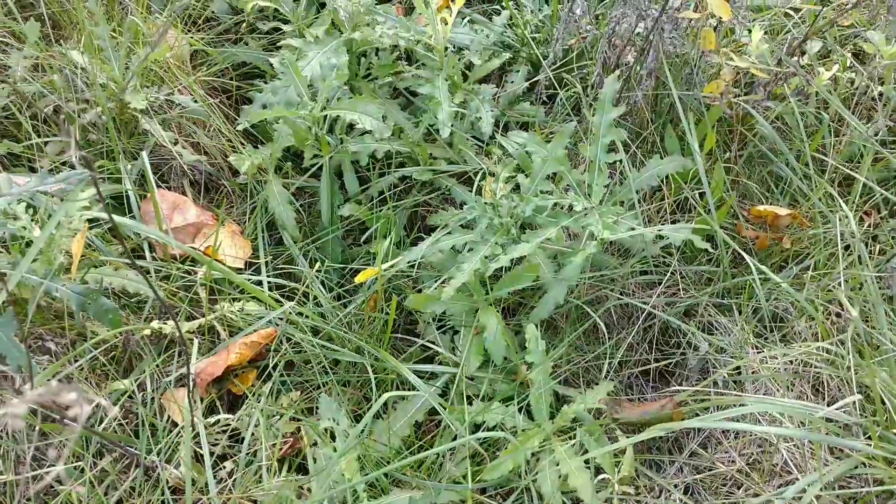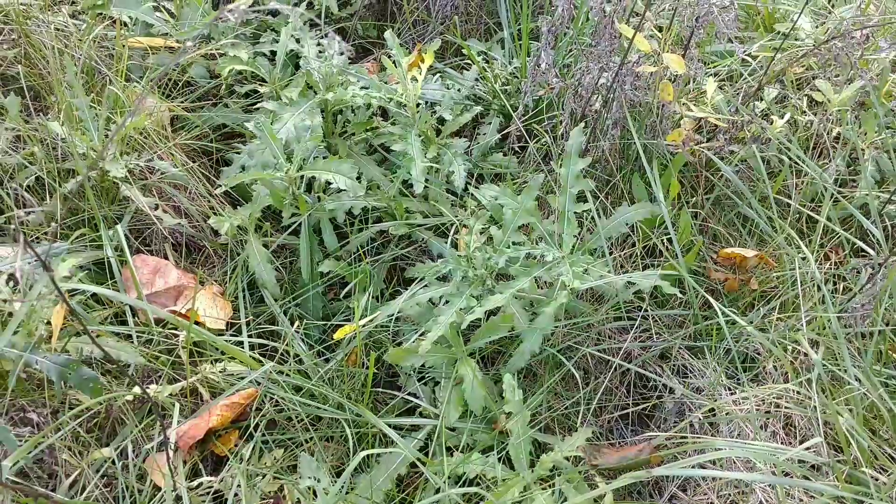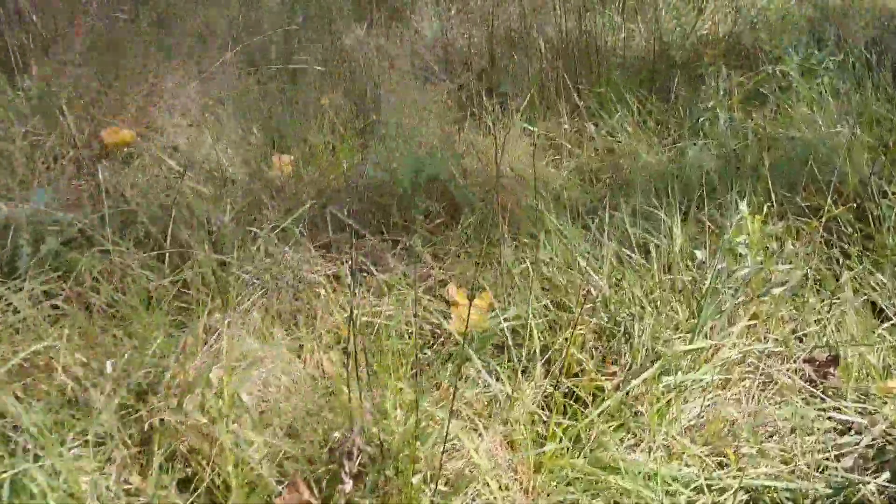So we're going to take a look at this — this is the ground here. This is what once was all over this farm. It is dominated by a lot of thistles. Spiky. Not fun to walk your foot on.